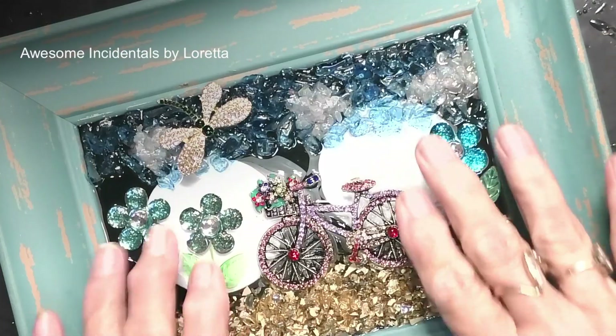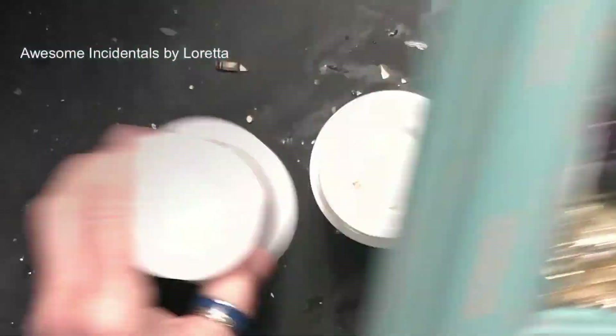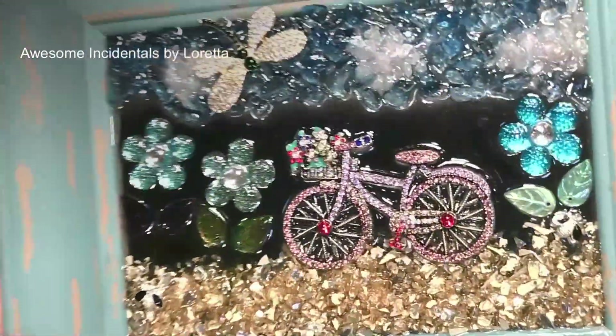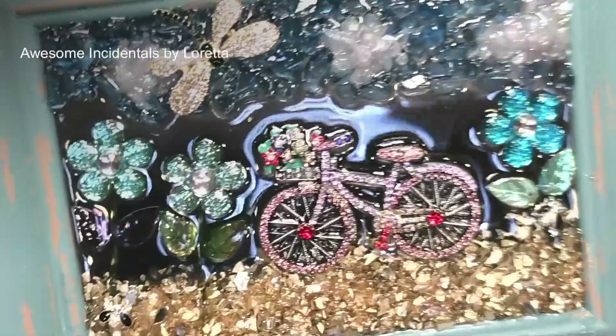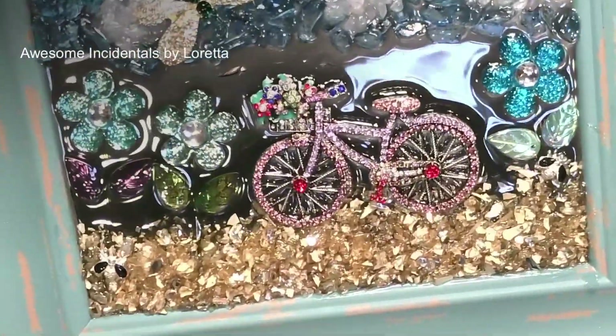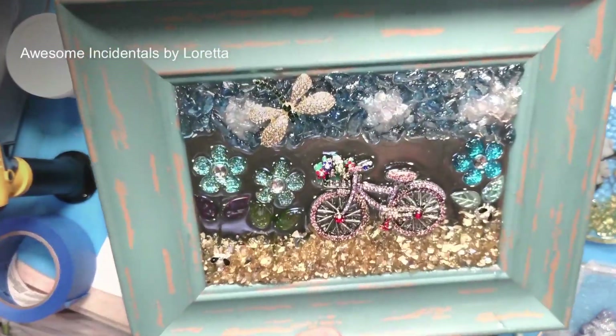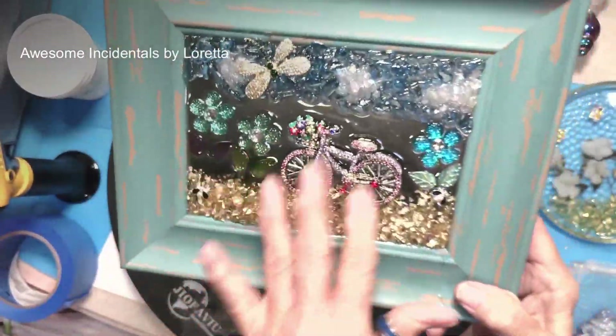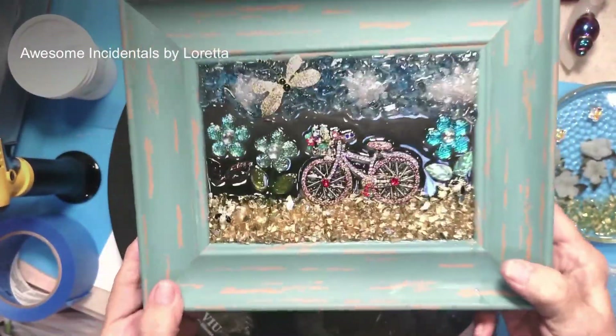Hello everybody — well, it's set up and here it is. Isn't it cute? It turned out so cute. Very, very cute. And see, it's not hard to do — it's just not hard to do.